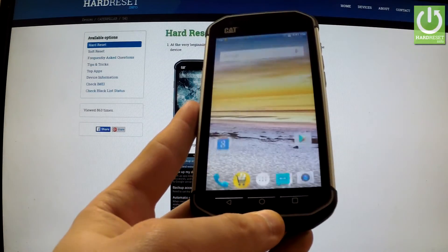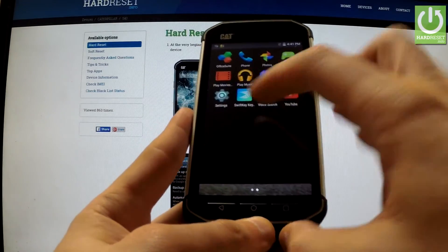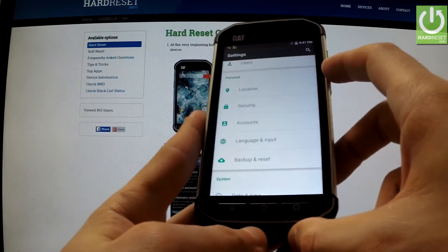First of all, turn on your device and unlock the screen, then tap the apps icon, find and select settings, scroll down to the personal tab and choose backup and reset.